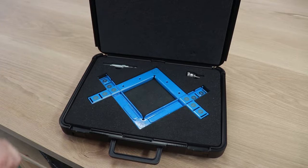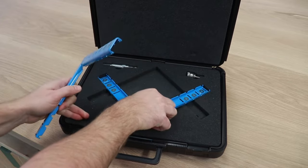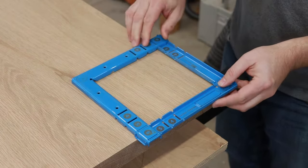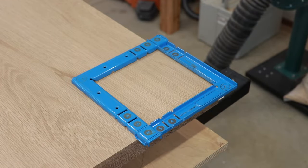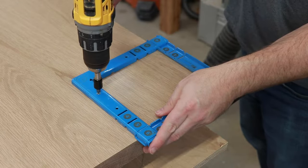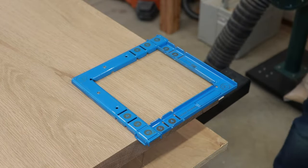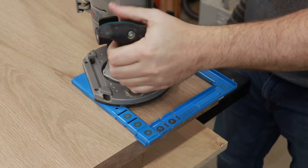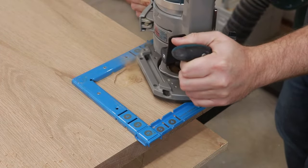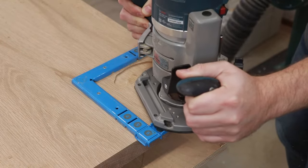Let me take the jig out and show you how we're going to create our first mortise. You first want to index the jig on the edge of your table and make sure you set it to the proper tenon size. Next, use some screws to secure the jig to the tabletop. Then use your plunge router, place it inside the jig, plunge down, and start routing out your mortise in a circular pattern.